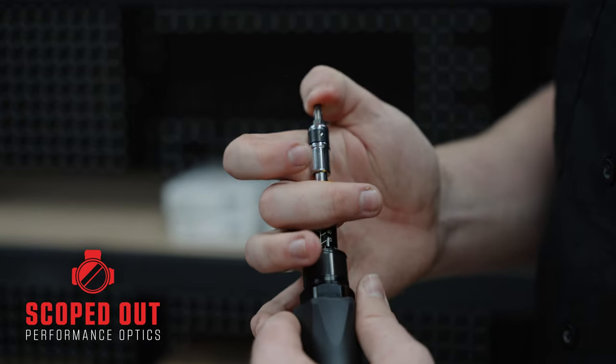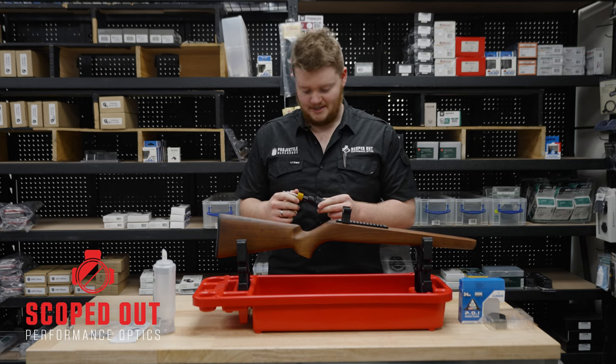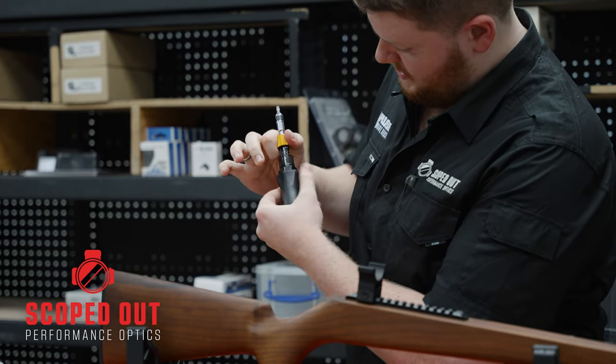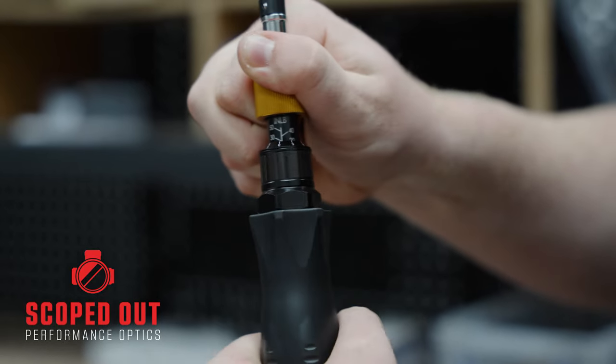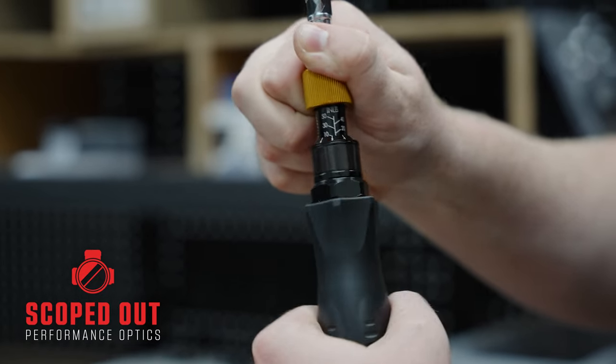Interchanging the hex bits is nice and easy — it's just in and out. With the Vortex Torque Wrench it's got a nice and easy indicator on it of how much pressure you're going to put on it. As you dial it in or out you'll see you're going past certain indicators in intervals of 10, which will allow you to decipher how much inch poundage is being put on the object.